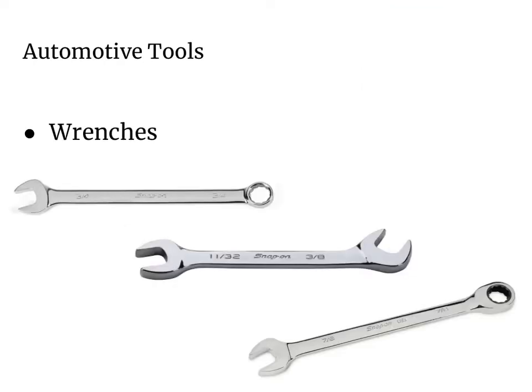First, we're going to take a look at wrenches. Wrenches are designed to install and remove nuts and bolts. The size of the wrench is measured by the distance between the jaws. Wrenches come in sizes that are either in inches or metric millimeter sizes. You always want to make sure you use the right size wrench for the job. We have three different types of wrenches here on the screen.